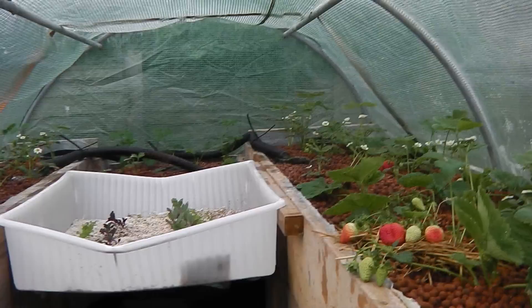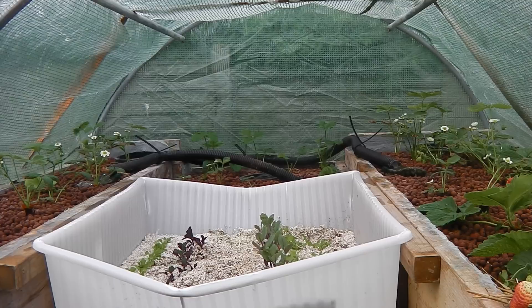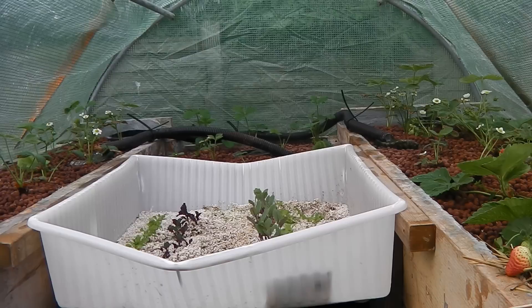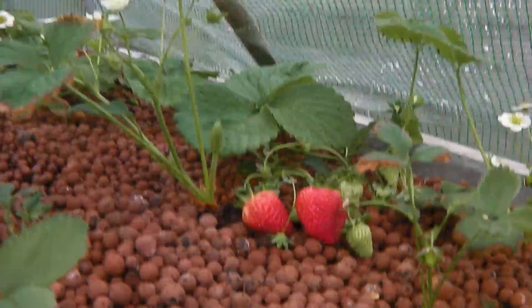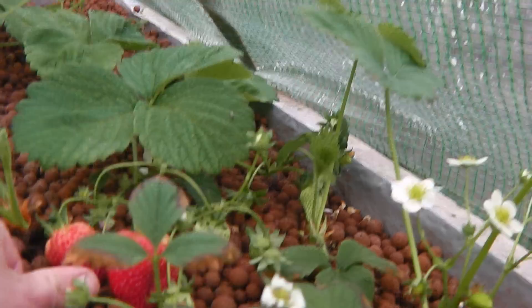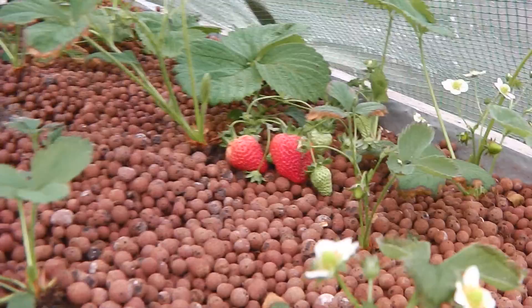Hi guys, this is Ross from Back to Roots — just a quick update on the aquaponics system. It's now coming up for mid-May, the 16th today. Just looking at these strawberries — see the size of those? Just to give you an indication, that strawberry is about ping-pong ball size, and that's mid-May.